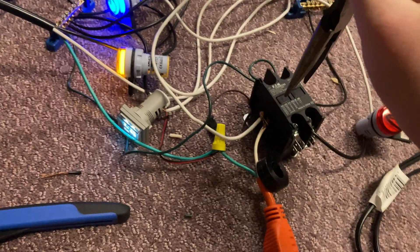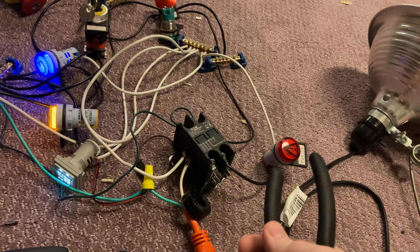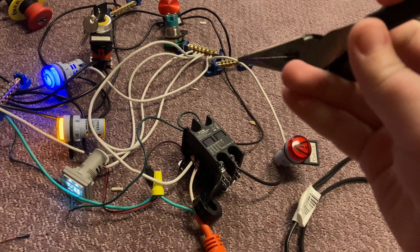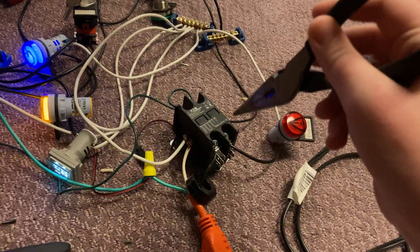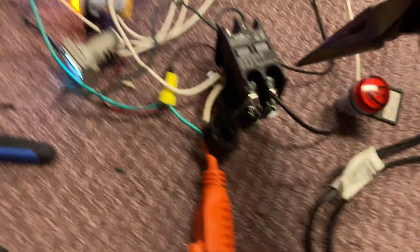The only problem with the contactor is you can take a pliers and manually turn it on. Originally I would have just left this plugged in up here, but then if someone manually pressed this in, the light wouldn't have come on. So I wired it in through the contactor as well.